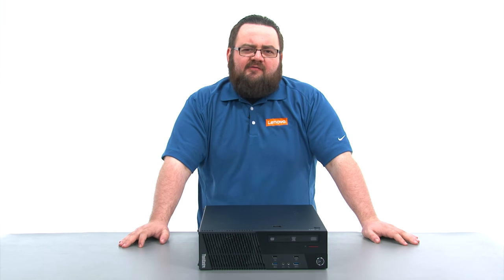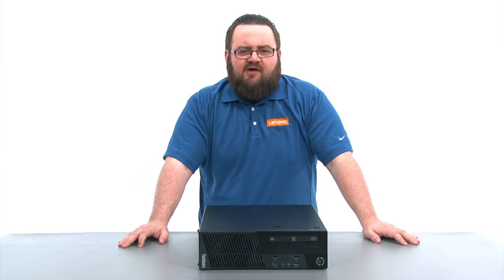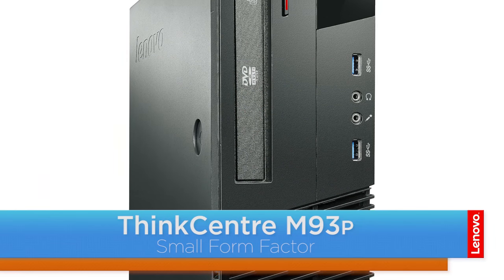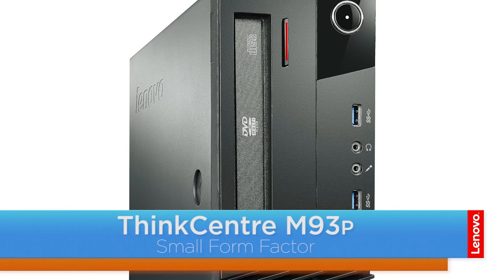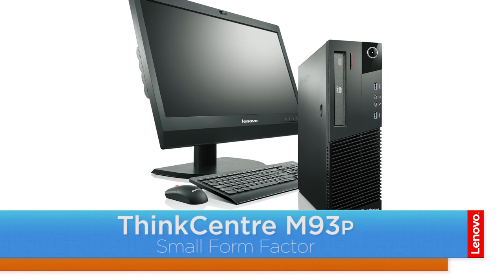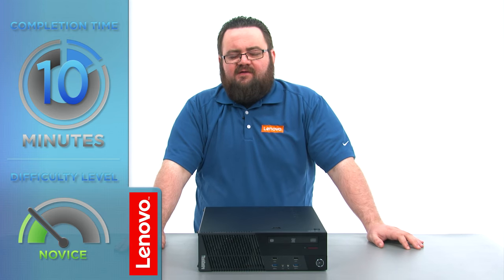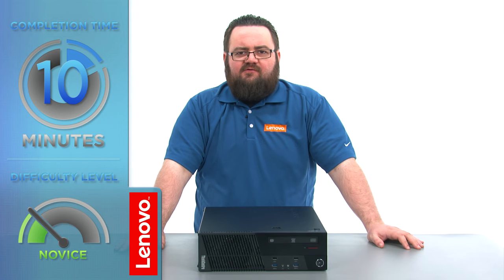Hello everyone, I'm Brandon with Lenovo and I'm here today with the M93P Small Form Factor Desktop. Today we are going to be replacing the optical drive. This process will take about 10 minutes and should be easy enough for anyone to do. There are no tools required, but a non-metallic pry tool might come in handy.